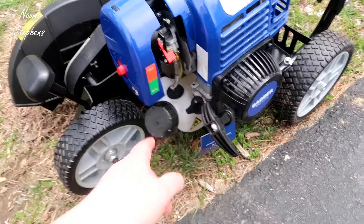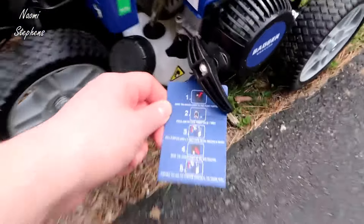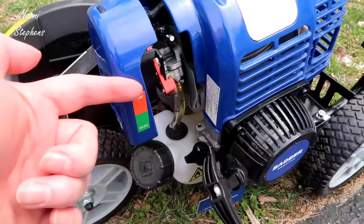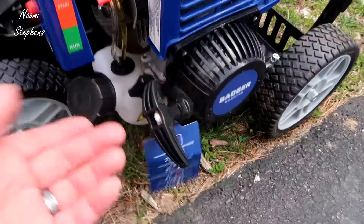This actually has a filter, so you can remove this and clean the filter as needed. Essentially it gives you the directions here — you want to move the choke to the start position. Right now you can see it's in run; you pull it to start, and then you hit the bulb seven times.